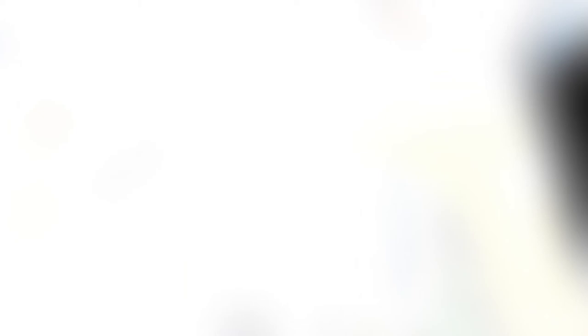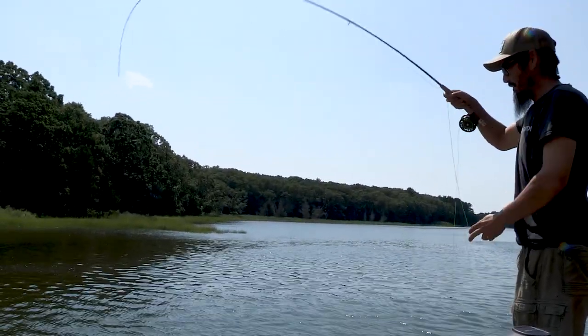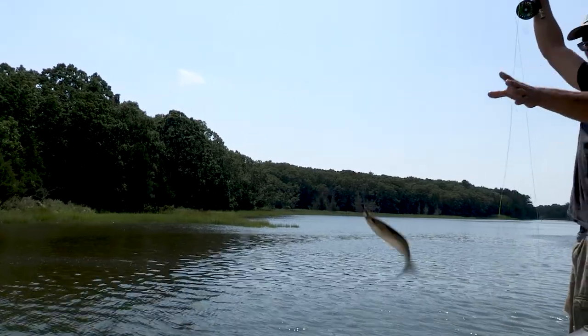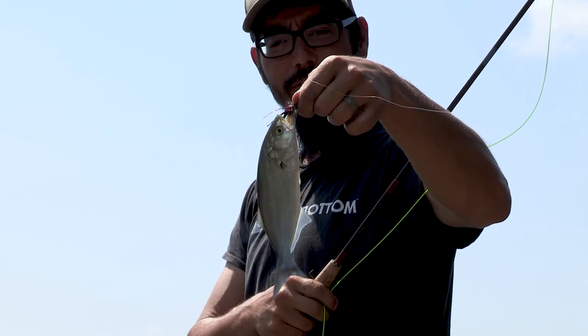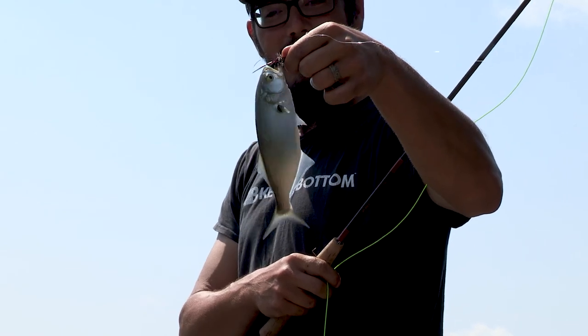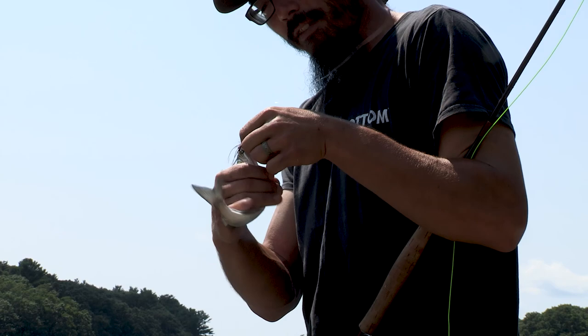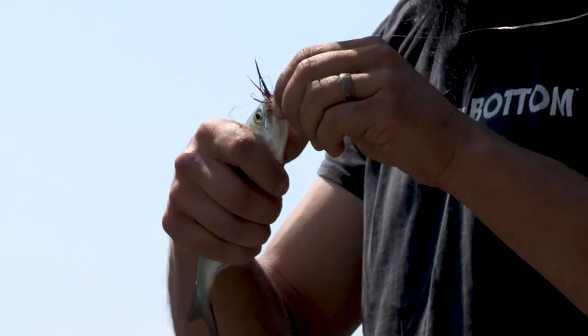You want to grab another fly? There you go — another little bluefish. These make awesome baits for much bigger fish. Stripers will eat them, bluefish will eat them, so they're very valuable for that. I don't personally have any use for them today, so I'm just going to release them.